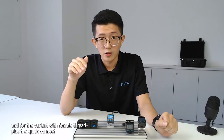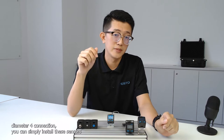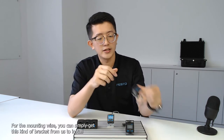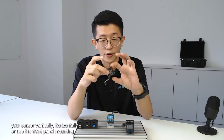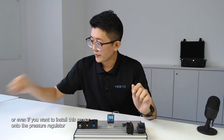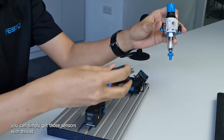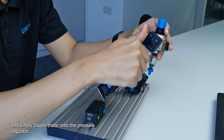For the variant with the 3/8" thread plus the quick-connect diameter 4 connection, you can simply install this sensor into copper-free, nickel-free, and zinc-free environments. For mounting, you can get a bracket from us to install the sensor vertically, horizontally, or use front panel mounting onto your control panel. If you want to install this sensor onto a pressure regulator, simply get the threaded sensor and couple it onto the pressure regulator.